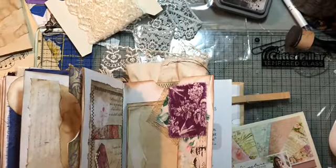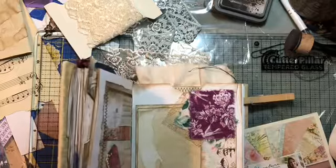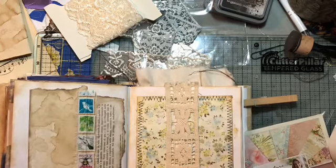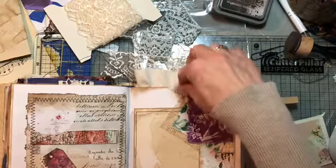Hello everyone, it's Jackie. I was just doing a little work on my altered book so I thought I would show you. It's actually early in the morning for me right now so I shouldn't have any interruptions with the littles because they're not here — they're still sleeping in their beds.